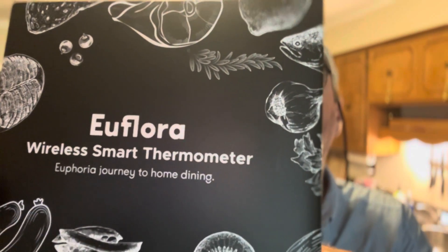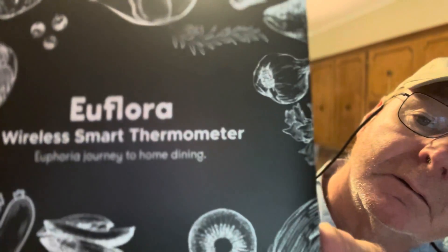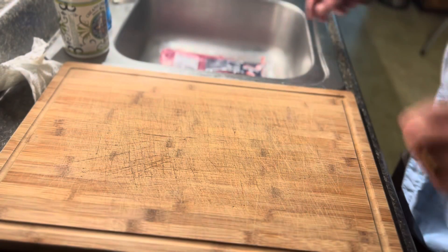Hey guys, today we're gonna cook some pork tenderloin, but we're also gonna review the Euflora wireless smart thermometer. I did an unboxing video earlier. I think it's gonna be pretty good. I like the app — the app looks really nice. Now let's cook these pork tenderloins and see how the probe's gonna do when the rubber hits the road.